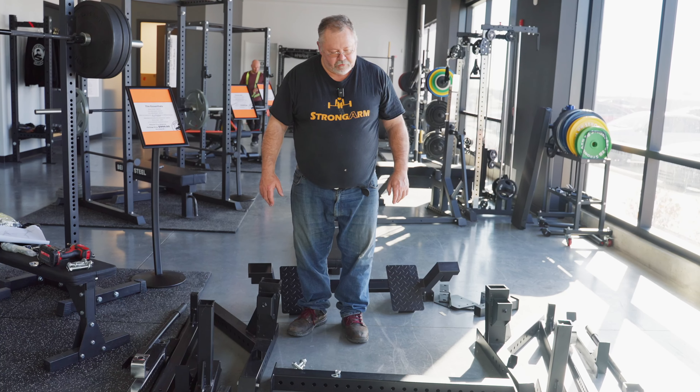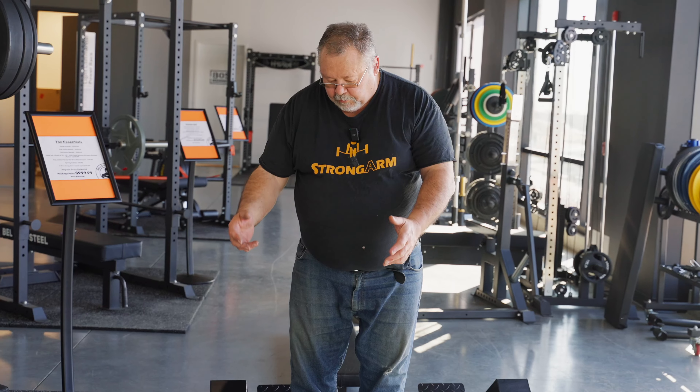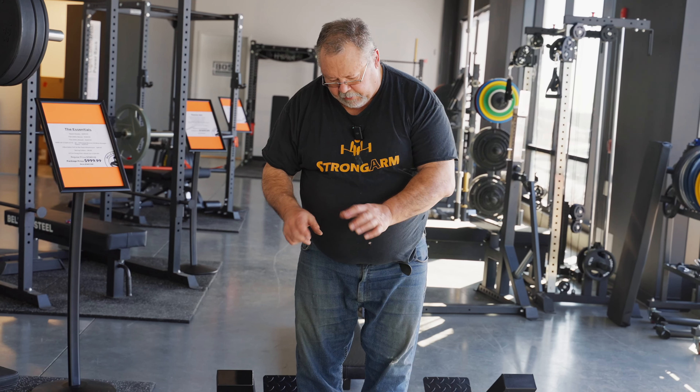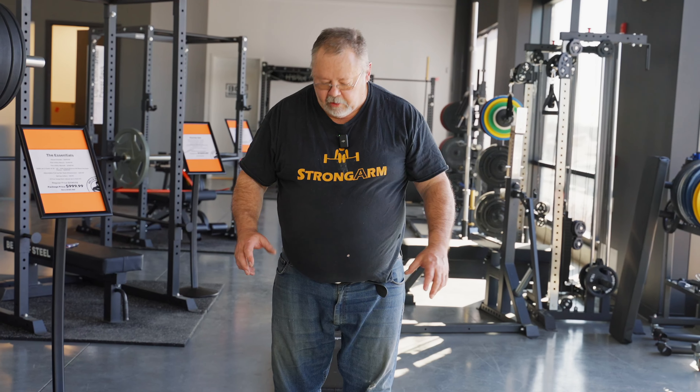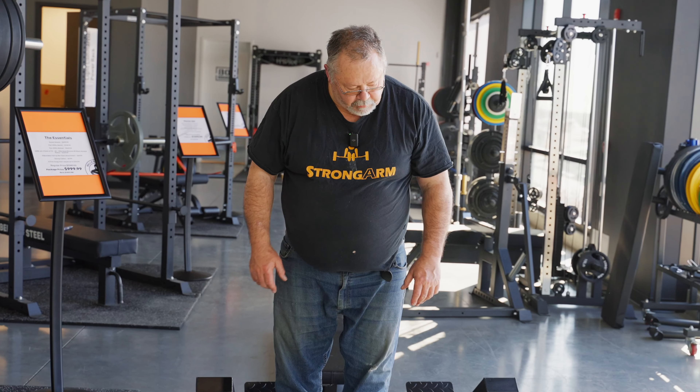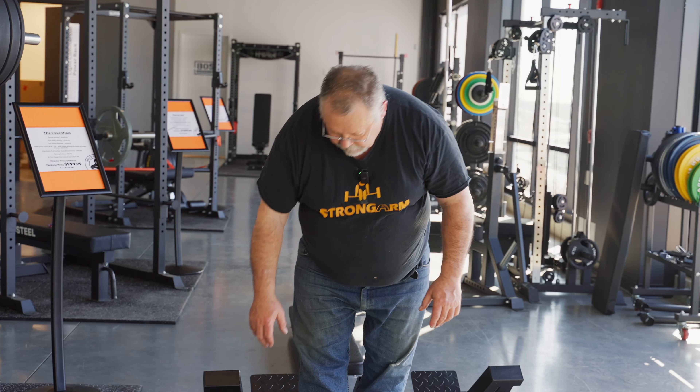One bit of advice I always give when you're building something like this: put the nuts in finger tight to begin with. Once you have all the pieces together, then go back and tighten everything up. You might be asking for trouble if you tighten everything too soon.